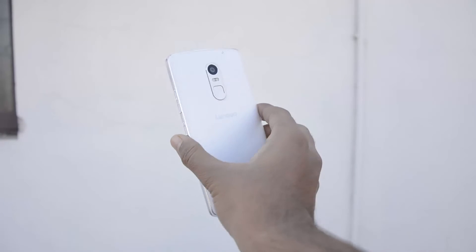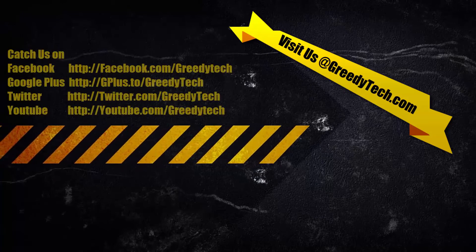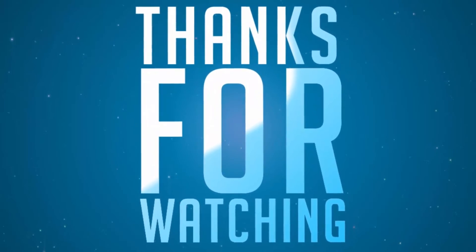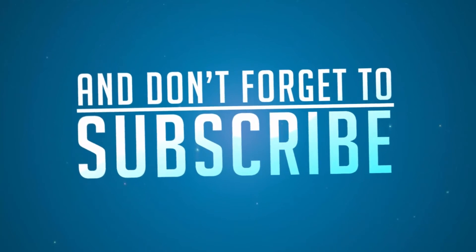So there you have it guys — in this way you can easily reboot your device and maybe do a factory data reset from the recovery on your Lenovo Vibe X3. If you have any doubts, do let me know by commenting below this video. If you like this video, give me a thumbs up and share it with your friends, and subscribe to my channel to see more videos just like this.